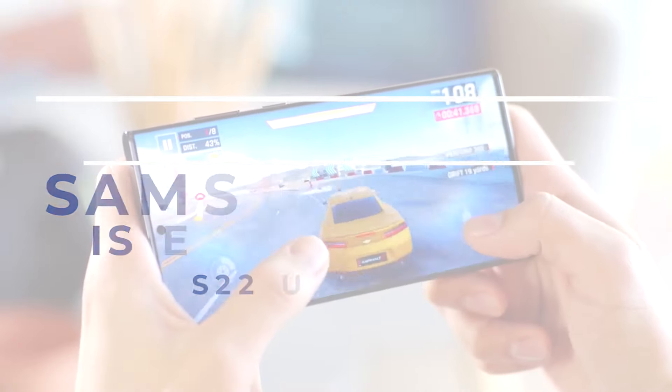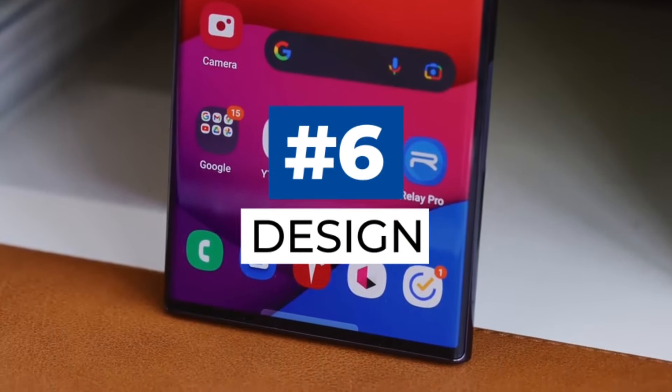S22 Ultra review. Let's start off with the design.